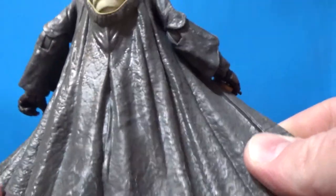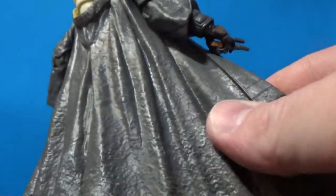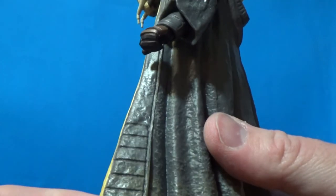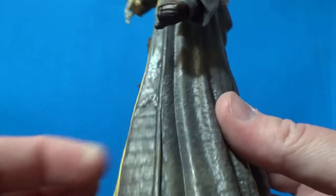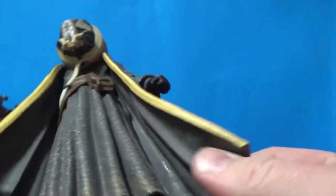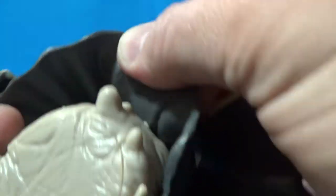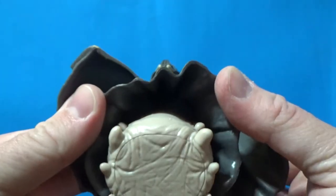I'm glad they've gone with the molded plastic outerwear robe here. It allows them to give details that soft goods can't — some nice weathering, nice texture and cool molded patterns. It's a nice soft, malleable plastic that doesn't obscure anything. Same with this bottom piece here which is nice and soft, and then we get to his non-legs, because he doesn't have legs.